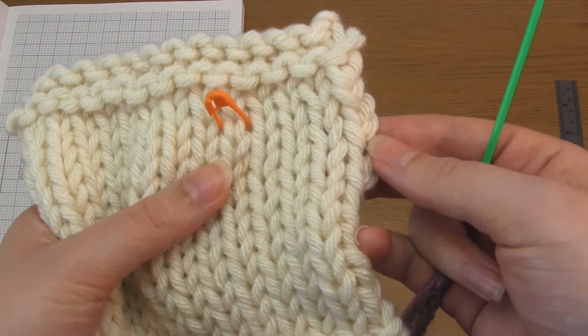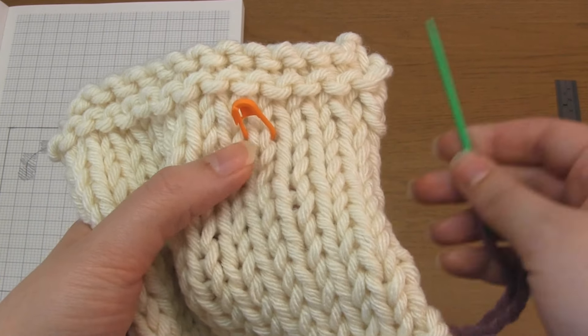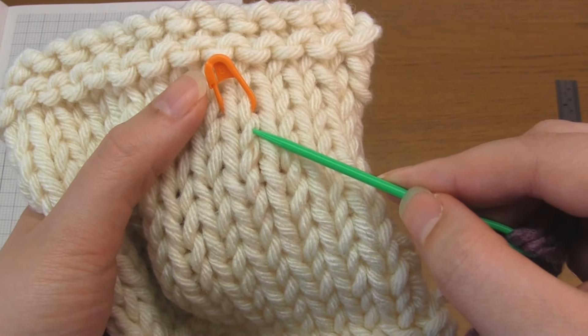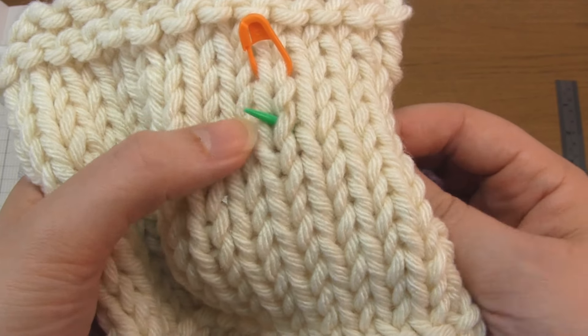If you look at your stockinette stitch you'll see that it's made up of V shapes. Each V is made up of two strands of yarn, and that's the visible part of a stitch. Choose the stitch you first want to duplicate, and then come up through the base of that V shape.